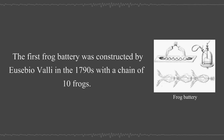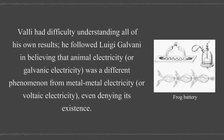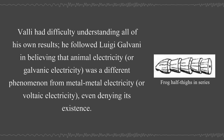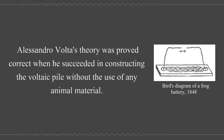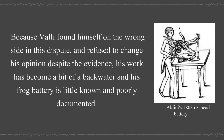The first frog battery was constructed by Eusebio Valli in the 1790s with a chain of ten frogs. Valli had difficulty understanding all of his own results. He followed Luigi Galvani in believing that animal electricity or galvanic electricity was a different phenomenon from metal-metal electricity or voltaic electricity, even denying its existence. Alessandro Volta's theory was proved correct when he succeeded in constructing the voltaic pile without the use of any animal material. Valli found himself on the wrong side of this dispute and refused to change his opinion despite the evidence.